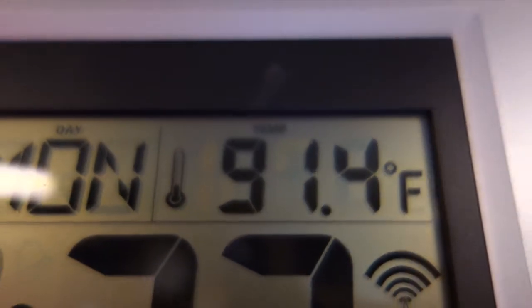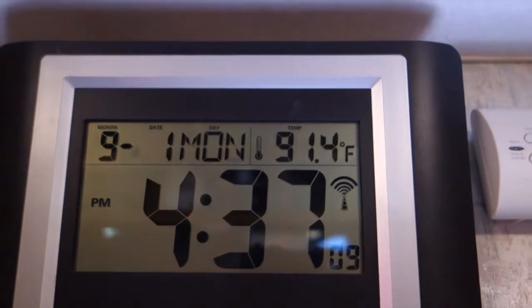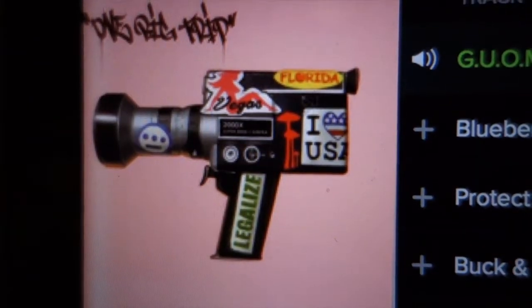Right now it's about 91 degrees in here. I recently broke my outside thermometer so I can't give you a difference to tell you how much it's cooling right now. But I can tell you it does feel like it's working. When I blow some smoke up onto the cab-over, I can watch that smoke dissipate and get sucked out the windows — so I know it's doing a good job.